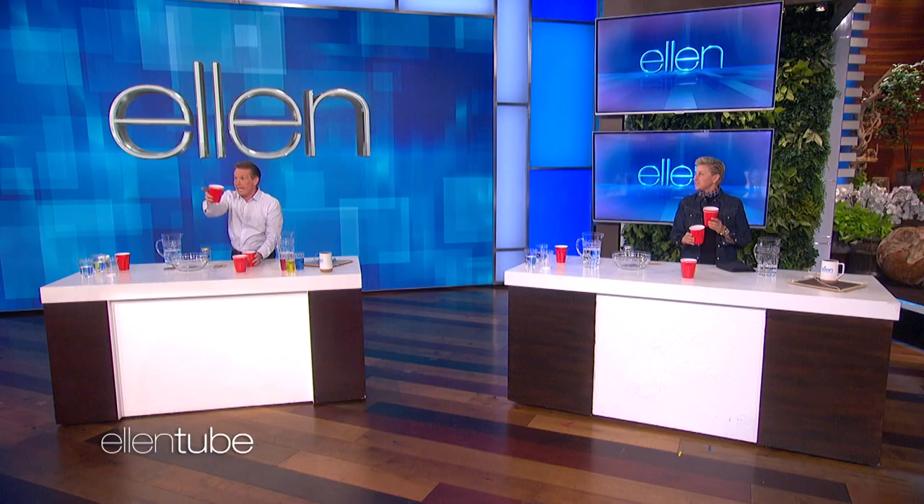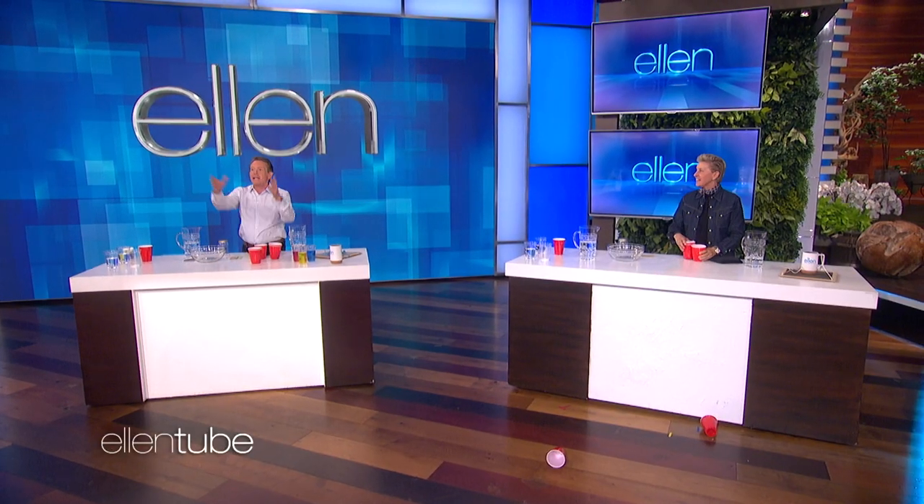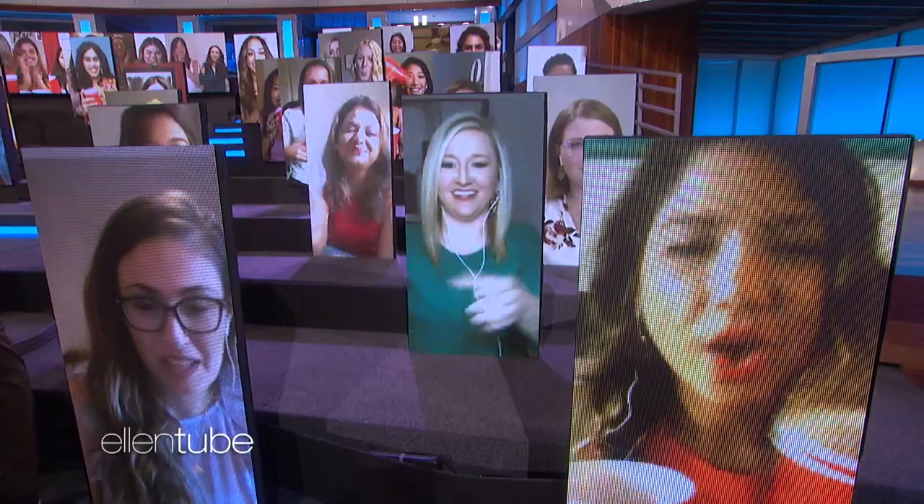Look at that. Try it. The studio audience is doing it. Yes! Fast-moving air. Bernoulli's principle — he would be so proud. Fast-moving air creates lower pressure.